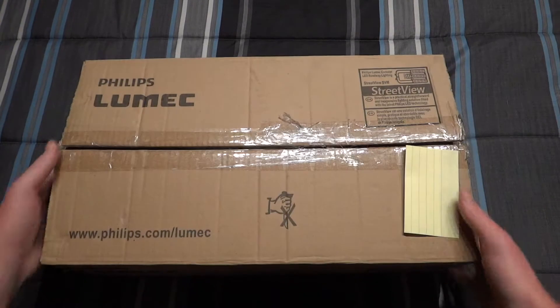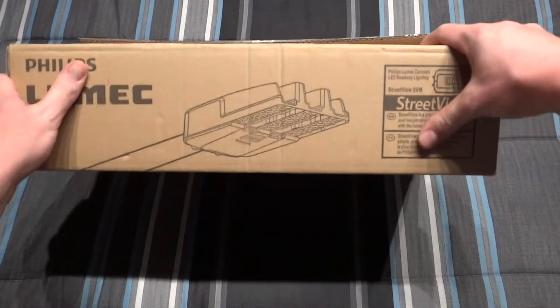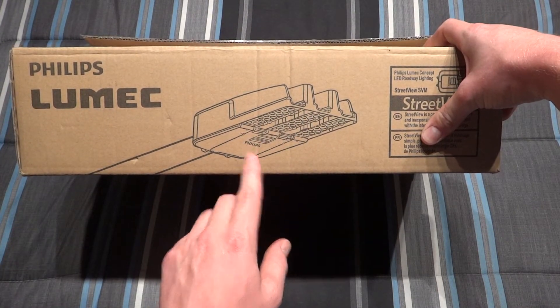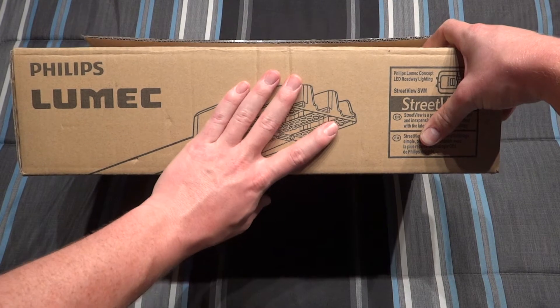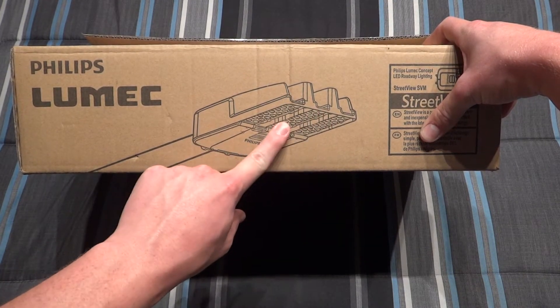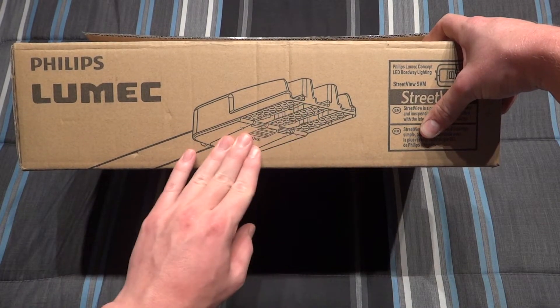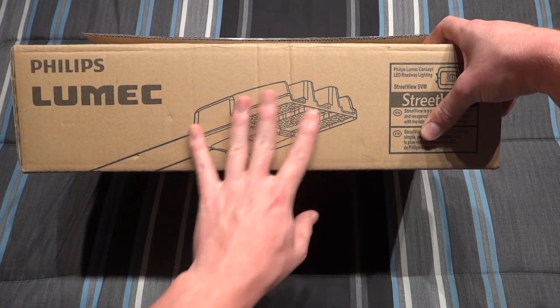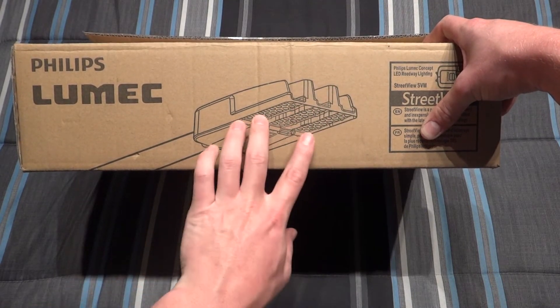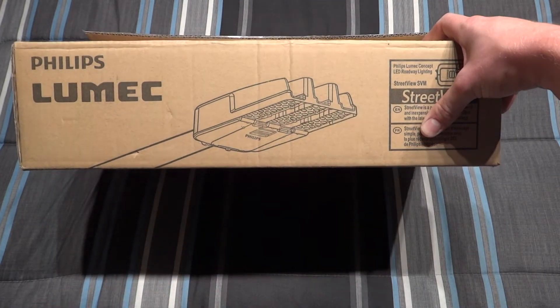Of course there's a small version as well. If we tilt the box up here we can see the design of the fixture itself. The small version eliminates these two outer LED strips and you only have the one in the middle, so it's a more slimmed-down fixture. This is a medium, so we have three, and there's a large version as well which extends this out and has three more.